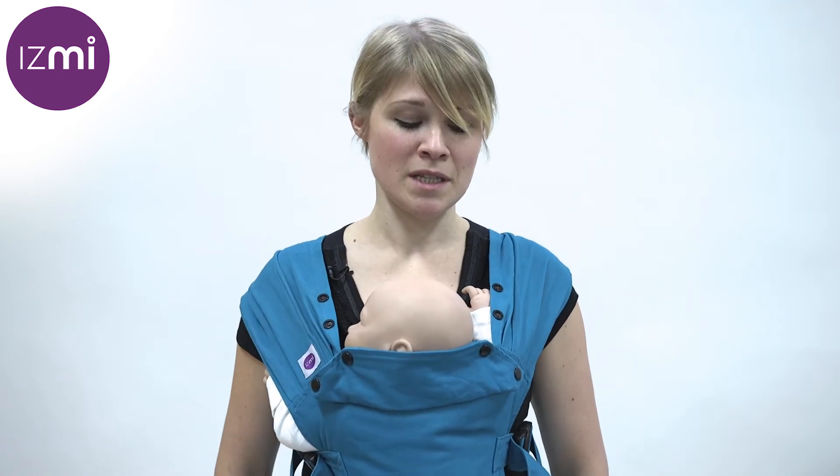I know firsthand how different children can be. I have two children, Arthur and Izzy, and I've carried both of them — they were really different shapes and sizes, and they liked being in different carrying positions. So I wanted the ISME carrier to be adaptable to suit any different situation that a family would need it to work in, and I hope it will for you too.